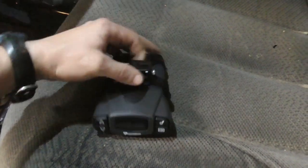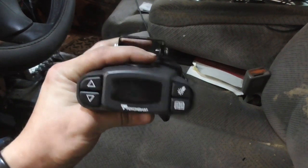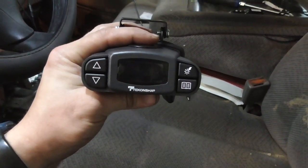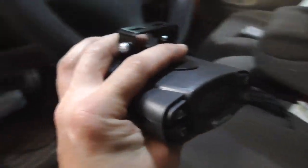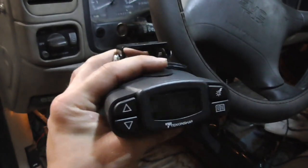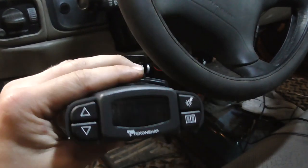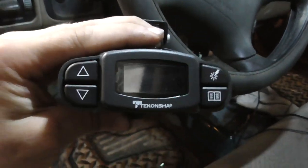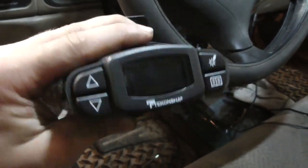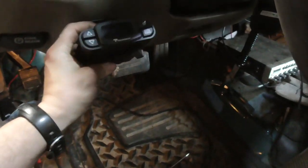Another reason I got this brake controller is that some brake controllers you have to mount almost fully horizontal and can only tilt a few degrees. This one you have to mount it going directly forward, not to the side, but it can go 360 degrees around. So you can have it straight up and down if you want, or even upside down and hanging from the ceiling. That's another reason I got it, because I didn't know how extreme of an angle I was going to put it on.